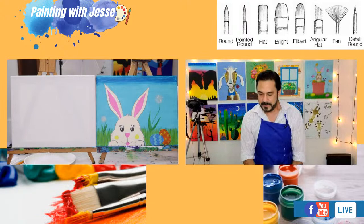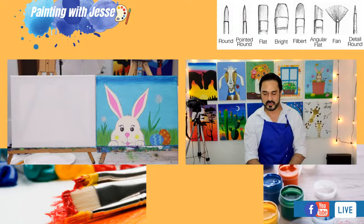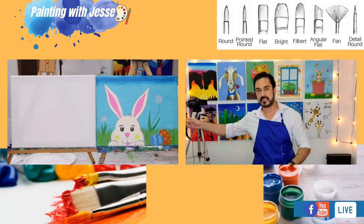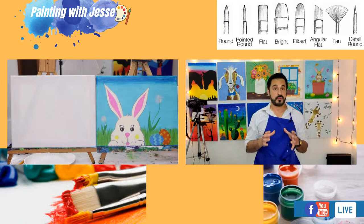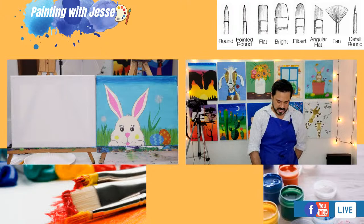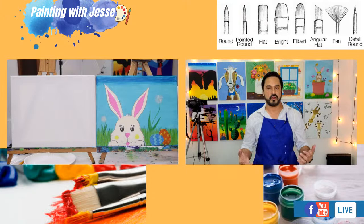We are just about ready to go here. Leila says this is her first time painting live — very cool! Let's get into our session. The first thing you're going to be needing is something to draw with. I've got a basic number two pencil — nothing fancy, it's got an eraser on it. You could use chalk, watercolor pencils, etc. Whatever you've got, just make sure you can erase with it.